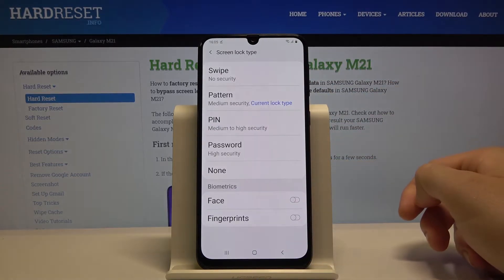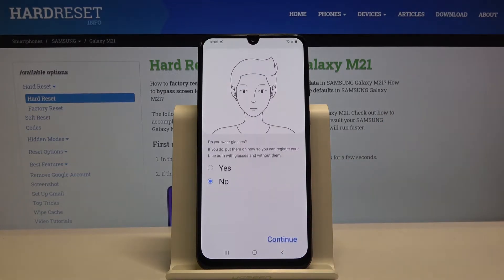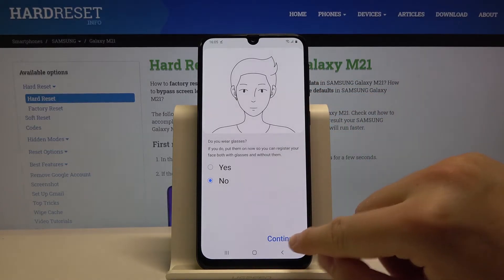Draw the pattern, and select the face with the switcher. Click on continue. I'm not wearing glasses, so I'll leave it with the no answer. Then tap on continue.